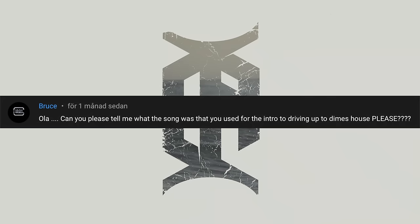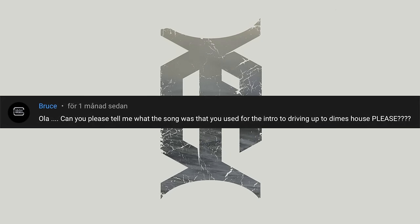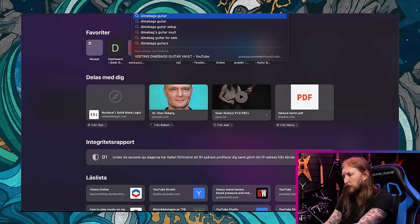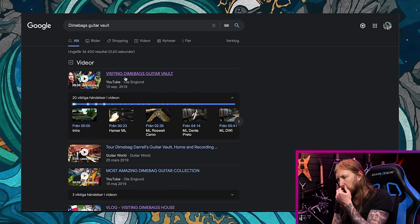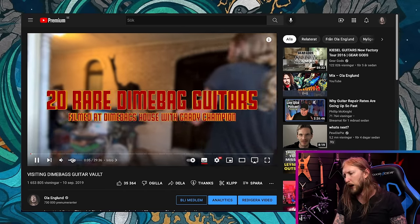Bruce asks: 'Can you please tell me what the song was that you used for the intro to driving up to Dime's house?' I have to go check that video — the Dimebag's guitar vault video that I made. What song is it? It's Feared — 'Black is My White', okay?